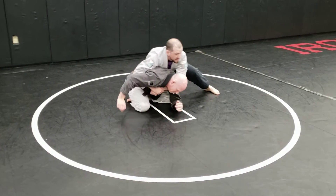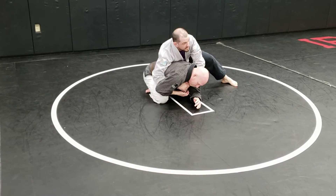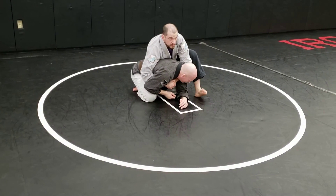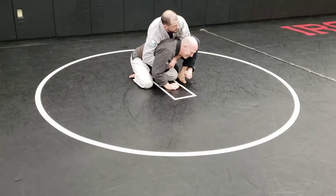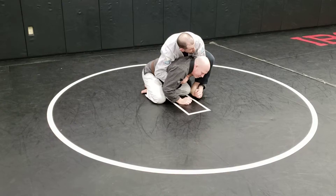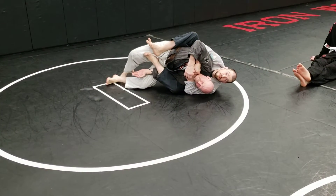He might reach back for my elbow, so I just keep that elbow hidden. I can move that seatbelt around his neck to where I need it, and when I'm ready to attack, I'm just going to put that foot there. Now I got my hook.